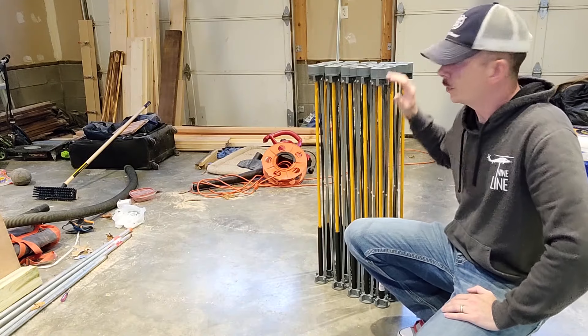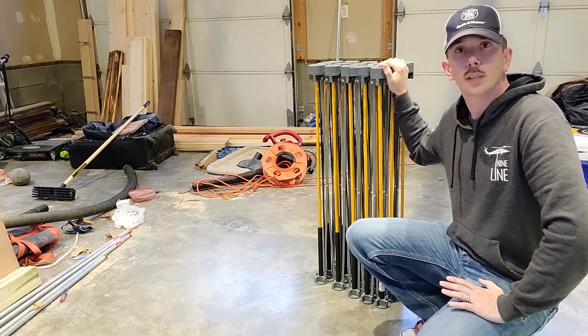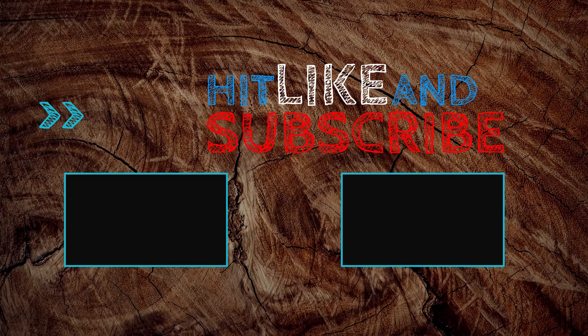All in all, I'm glad I have this addition to my shop and you'll be seeing it in future builds. Thank you for taking the time to watch this Bora Centipede CK15S review. Please leave a comment below about the video and what your favorite tool in your shop is. Don't forget to give that thumbs up, share, and subscribe — have a great day!